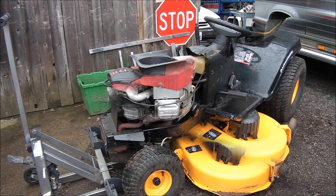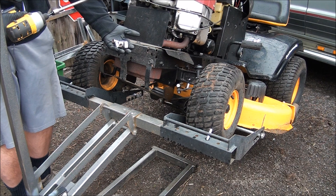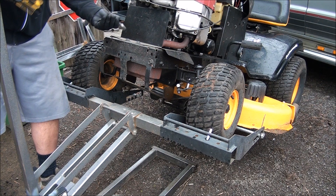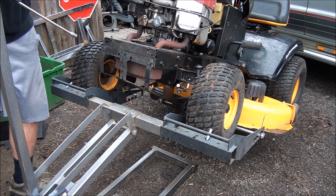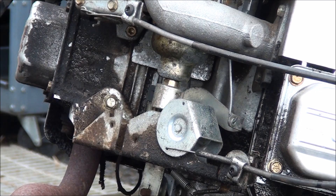Jack this baby up. I have a handful of sockets here, hopefully I grab the right ones. Start with the 9/16 socket. I'll mark where the cables are at and then remove the cables — it looks like it's a Torx bit. I couldn't find a pin to mark these cables so I'm just going to scratch them a little bit.